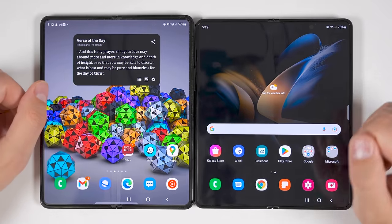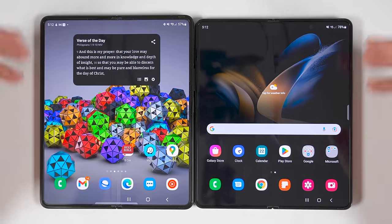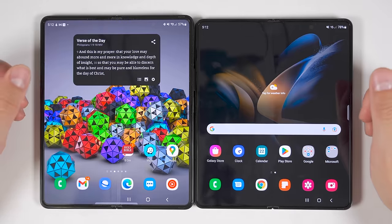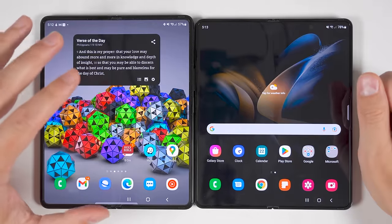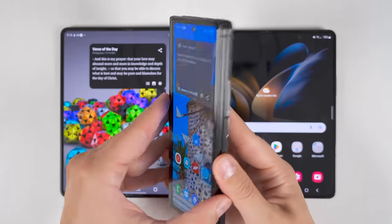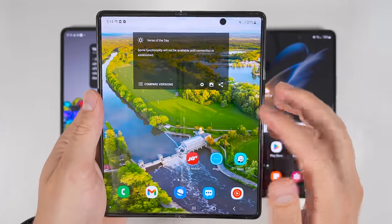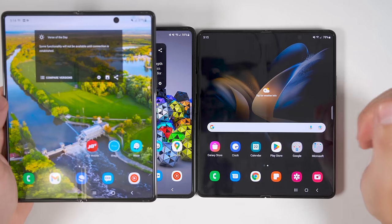As I get time to actually use the Fold 4 and test things like its cameras and other features, it may become easier to recommend the upgrade from the Fold 3. But first impressions wise, if you have a Fold 3, you're probably good just saving your money and keeping that. That said, if you have a Fold 2, it may actually be worth the upgrade to the Fold 4 because there are some significant upgrades.